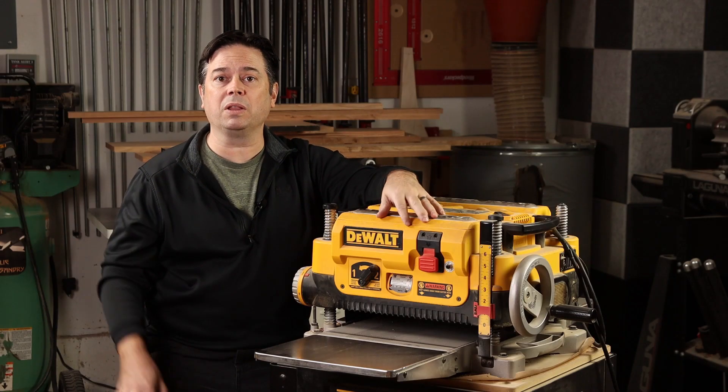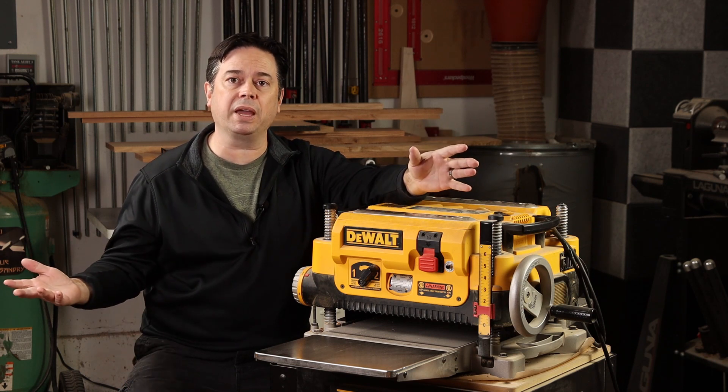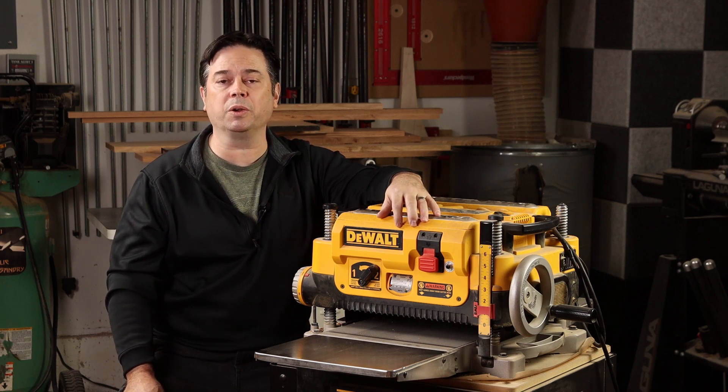There it is — my long-term impressions on the DeWalt 735X, both the good and the bad, with and without the Shelix cutter head upgrade. Hopefully a tidbit or two here has helped you along your way as you're looking at your next planer. Thanks for watching.